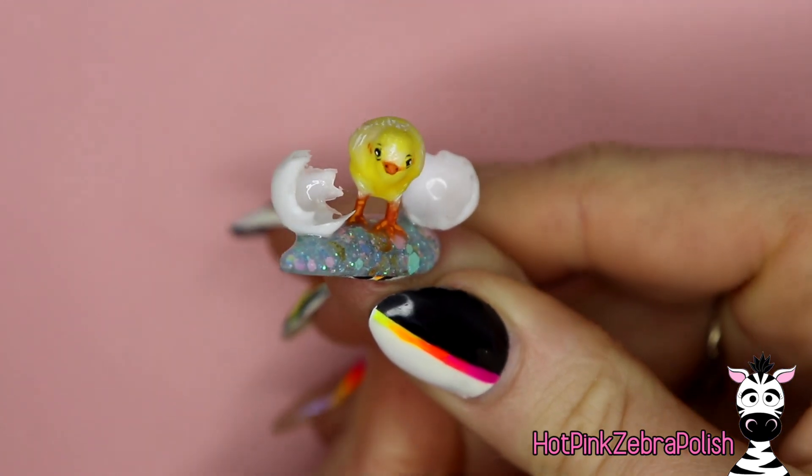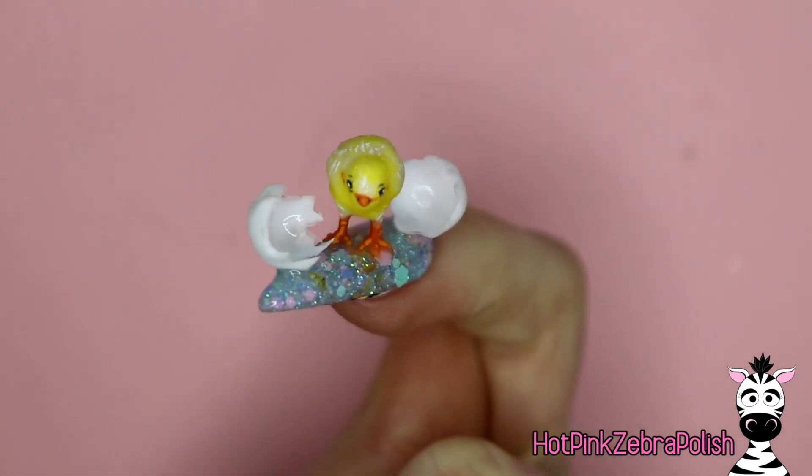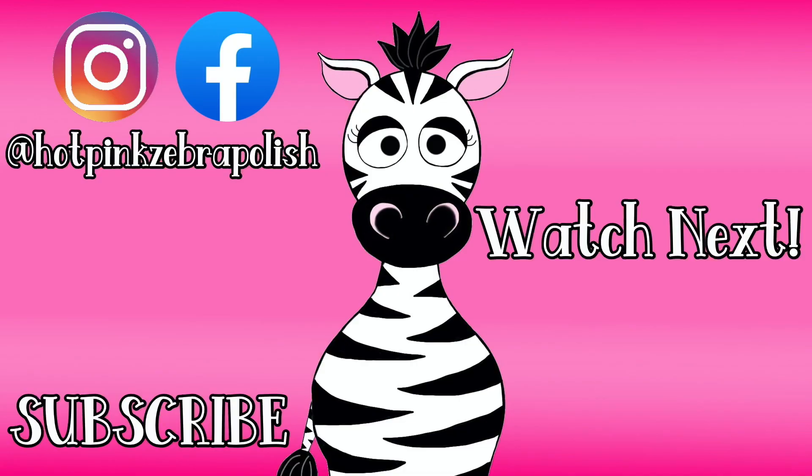This guy is so cute and adorable — I absolutely adore him. I love holding little chicks in the springtime, they are so sweet. I hope you guys like this video as much as I do, and don't forget to click subscribe to see all my future videos as well.